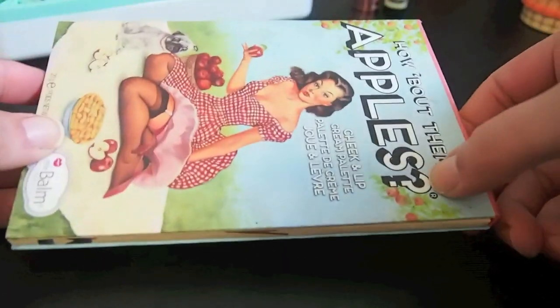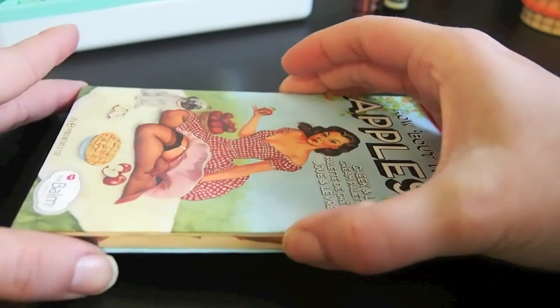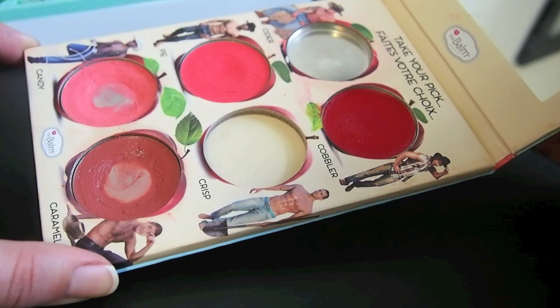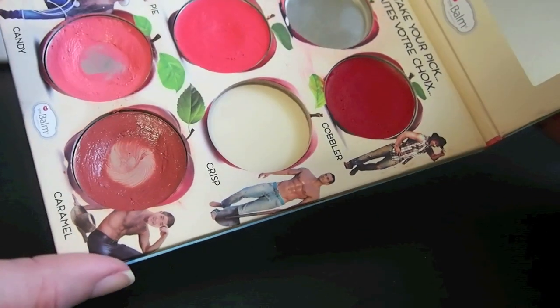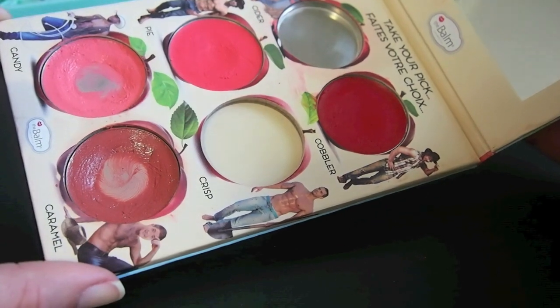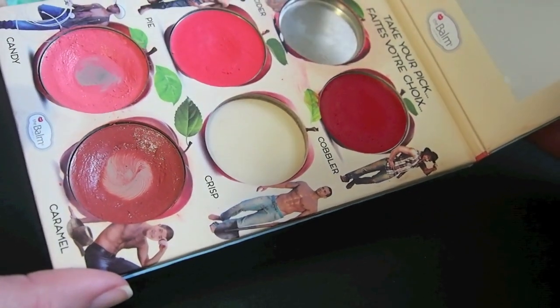Alright, this is my How About Them Apples palette. I've been working really hard on it. I think I might try to pan it next year but I haven't quite decided on my palettes for my project next year. As you can see I've used up one, one fell out and I got rid of it because I didn't like it, and I've hit pan on two more, so I'm definitely going to keep this and work on it more this year.